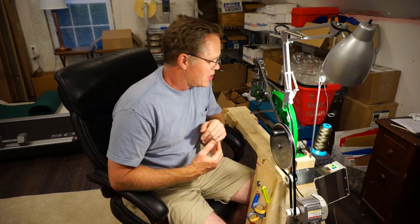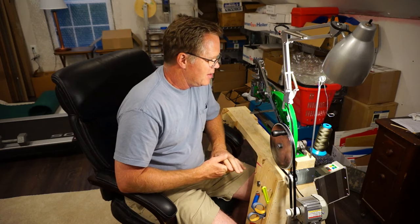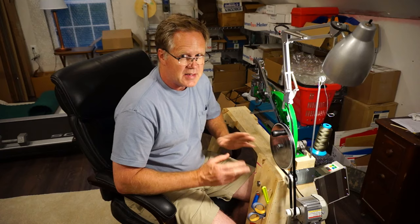Hi guys, John Hansknecht here. I have my brand new China leather shoe patching machine and I've had it for one week and I absolutely love it. I am super glad that I didn't get a Sailrite machine.